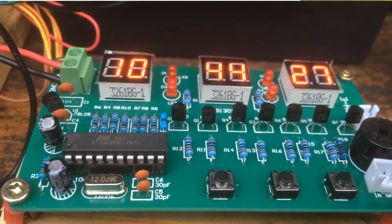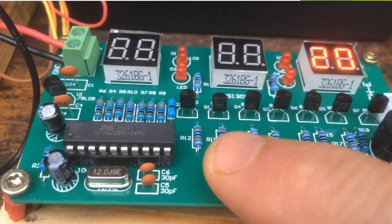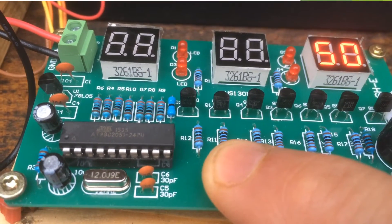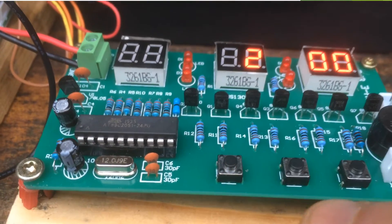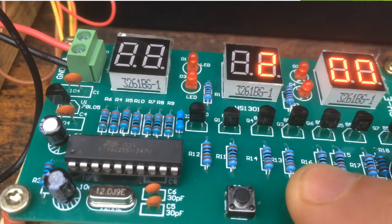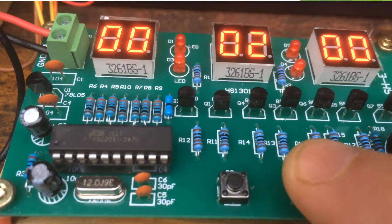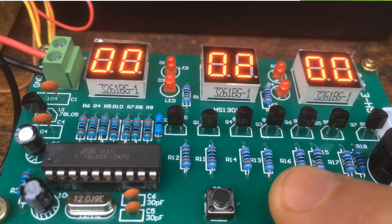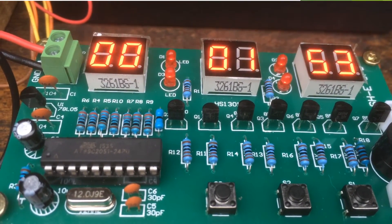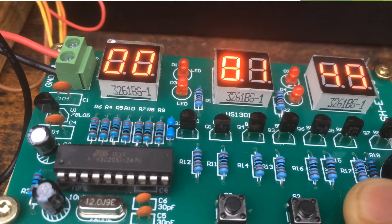Adjusting the countdown value: to adjust the countdown value, press S1 three times, then press S2 to advance the digits. Once you are on the last digit, you can adjust or add another digit. To start the timer — which is at two minutes — press S2 to add more digits and configure them. When you get past the last digit, press another S2 and the countdown will start. It's counting down from two minutes. When the two minutes are up, it'll beep for three seconds. To go back to the clock, press S1 for two seconds.